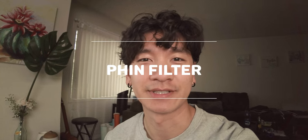Hey everyone, welcome back to my channel. It's been a while. Today I'm going to make some Vietnamese coffee using a traditional phin filter. From what my dad's told me, it's like a traditional French style. I really don't know the history behind it — I just know it tastes good and I'll show you how to make it today. Let's get to it.